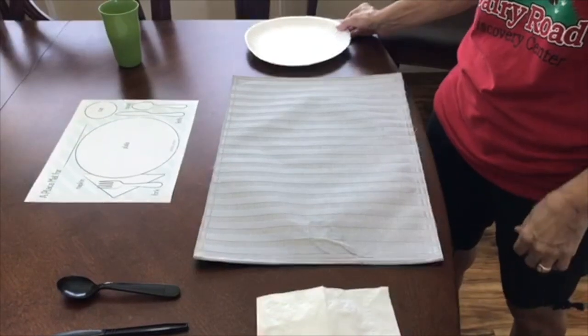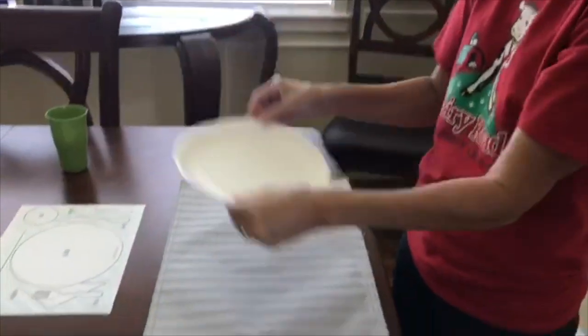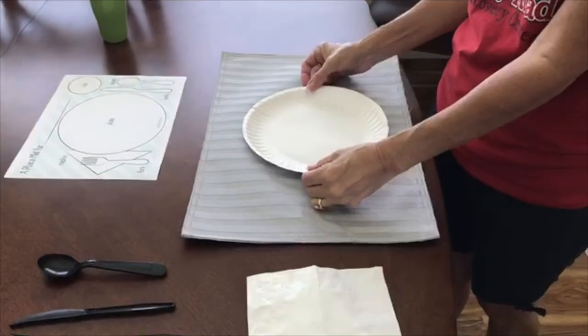Okay, so to start, you need your plate. You're going to put the plate in the middle of your placemat.